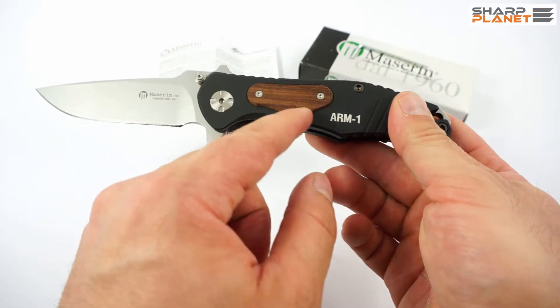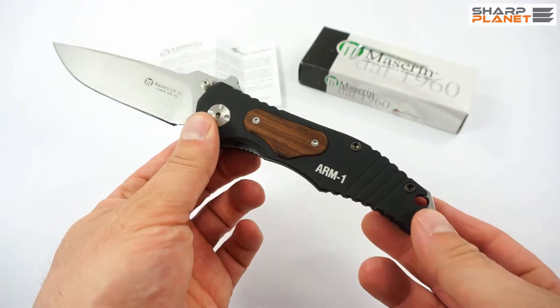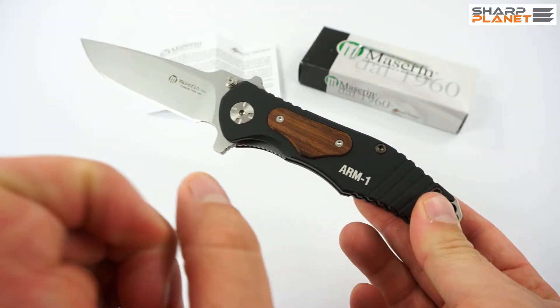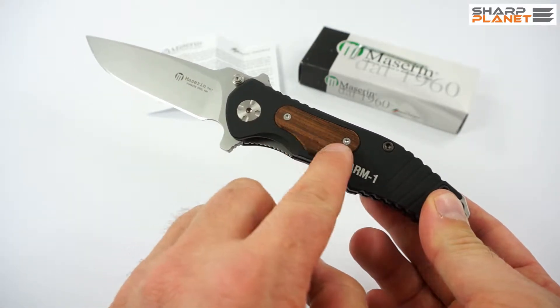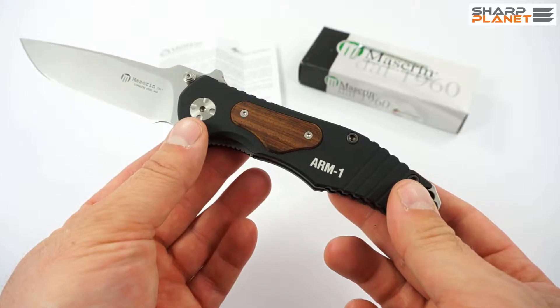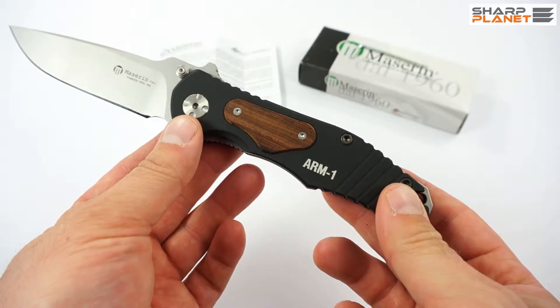It also has a wooden inlay. On this particular model the wood is Kokobolo wood, but you can also get it with non-slip rubber, or olive wood which comes in two different levels — Prestige olive wood and normal olive wood.